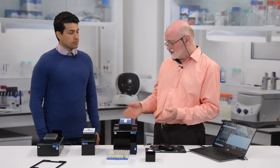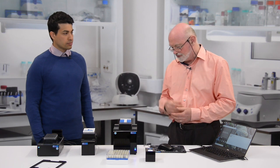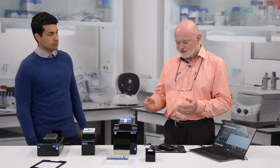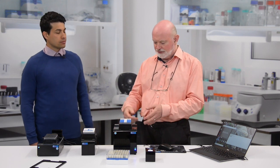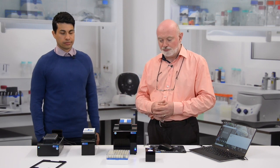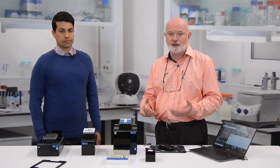Thank you very much for taking us through that introduction to the Ziath range. You can see it's quite comprehensive, with solutions which are fast and easy to set up for most 2D barcode applications. You can find out a lot more information about the scanners and the company at our website: www.ziath.com.